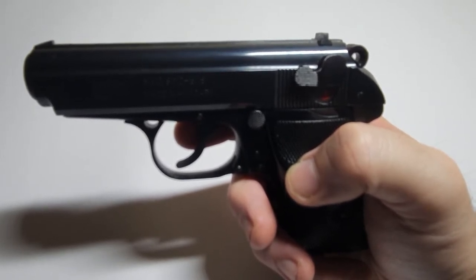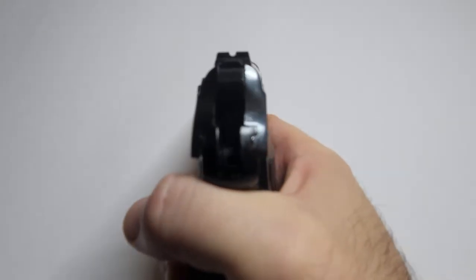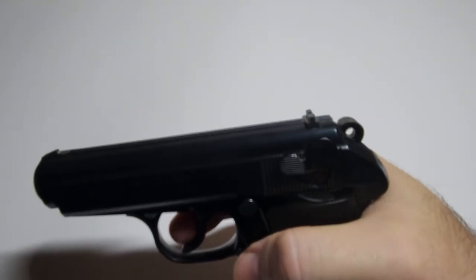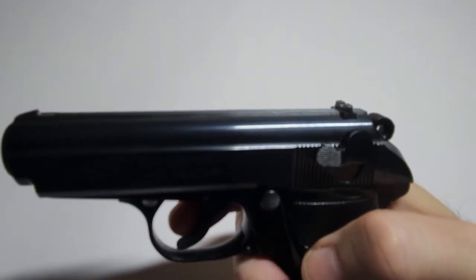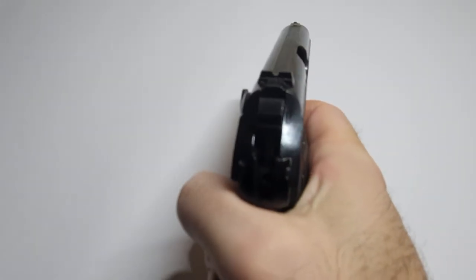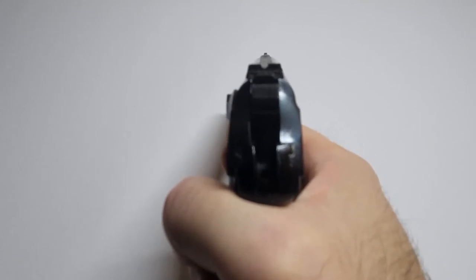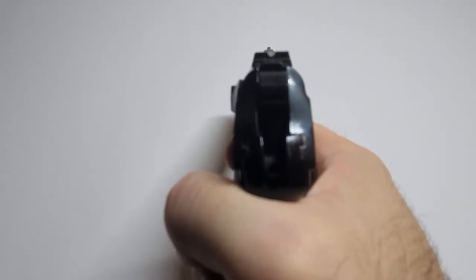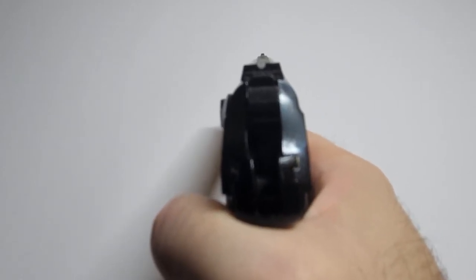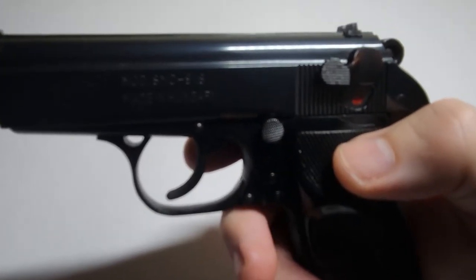It's very Walther-like — the way it breaks down is identical. The sights don't have a lot going on; they're pretty vague and hard to pick up. You could swap out the rear since it's dovetailed, but really this is a point-and-shoot gun, a very close-range firearm. You've got six-plus-one rounds to make them count. In my view you'd almost be better off with a revolver; the only benefit over a revolver is a faster reload.